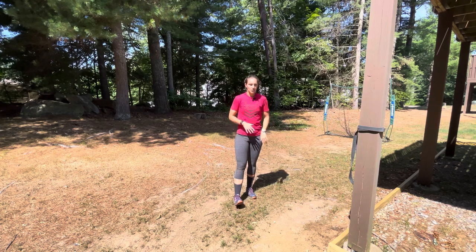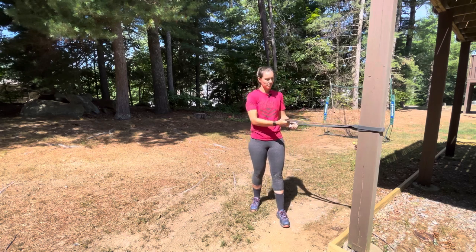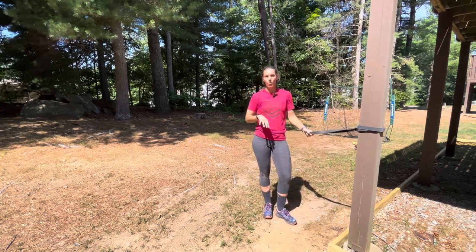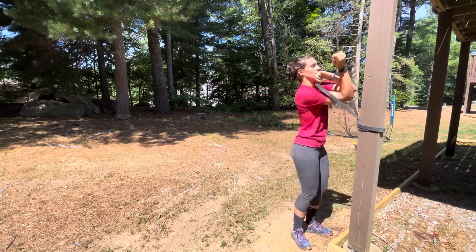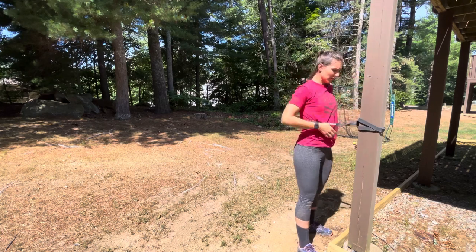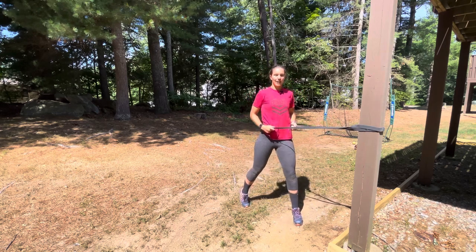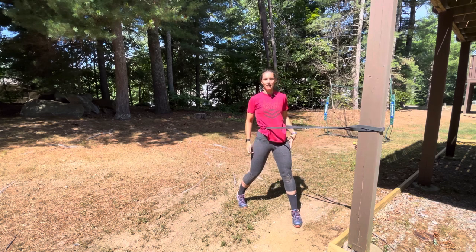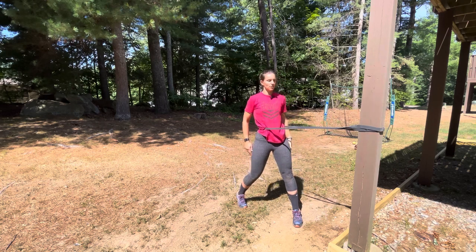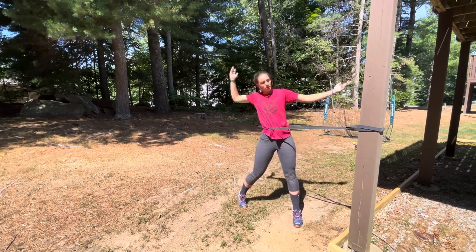One of the first drills I have my pitchers do — they don't even need a glove — uses a resistance band. I've got mine tied to a pole, but you can have someone hold it out in front of you. You're going to put it around your hips and practice holding this power K position while staying nice and tall and stacked. You want to focus on having that nice diagonal straight line from your left ankle up to your left shoulder, and you can practice doing some arm circles with this motion.